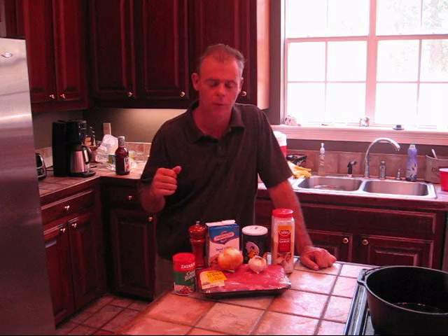Hey y'all, we're back in the kitchen today. We're going to be building a New Orleans style roast beef po'boy. It's so simple to do — a couple of ingredients that go into it, but it just couldn't be any easier or any better.